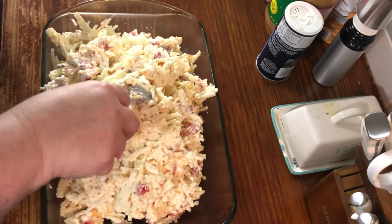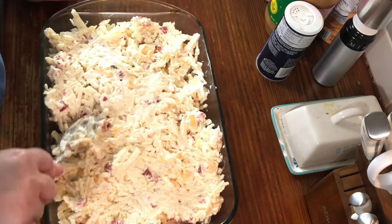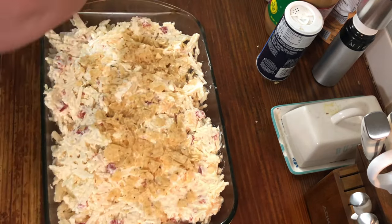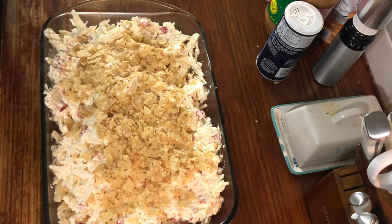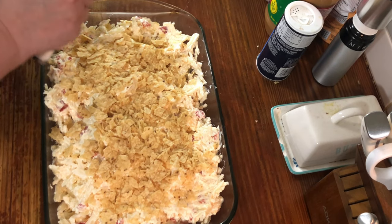Sprinkle this with tortilla chips. Then take about a half a stick of butter and cut it into little squares to place on top.